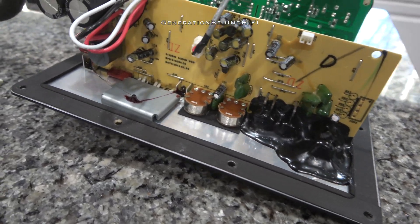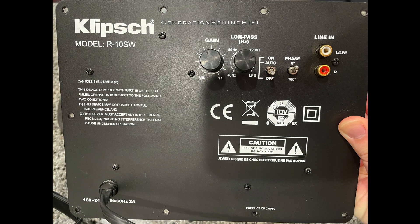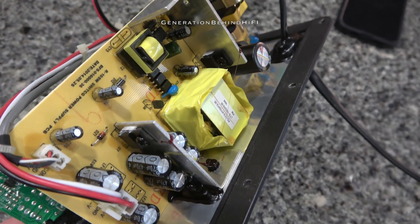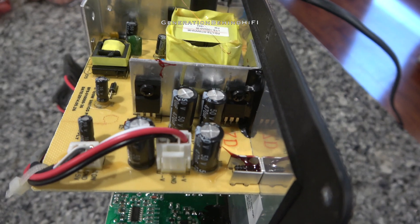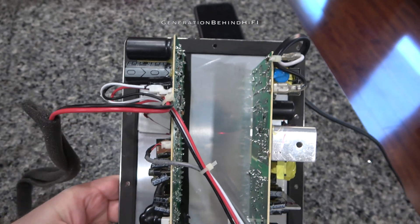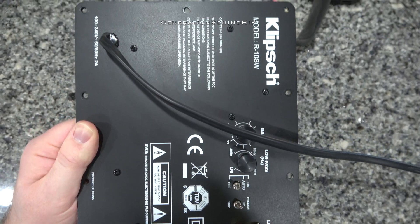The Klipsch R10SW is equipped with a Class D amplifier that is rated at 300 watts peak and 150 watts RMS. The features on this amplifier include a low pass crossover, phase control, dual purpose low level stereo RCA or LFE RCA inputs, gain control, and a power switch. After pulling the amplifier out from the cabinet, I immediately noticed how lightweight it is — this amplifier probably doesn't weigh more than a few pounds. The amplifier board contains capacitors made by K2, which are made in China. None of this is surprising considering this is a $200 subwoofer. During my listening test, this subwoofer performed pretty decently in a home theater setting, especially when you consider it only cost $200. I'll be doing a full review later on.